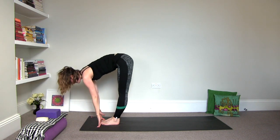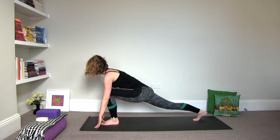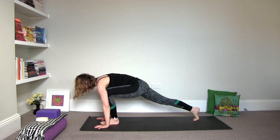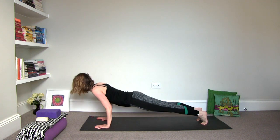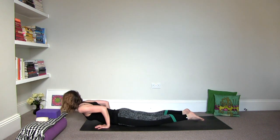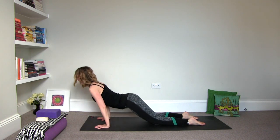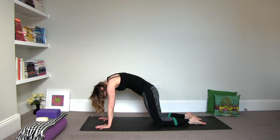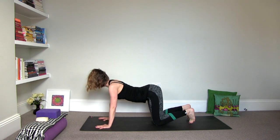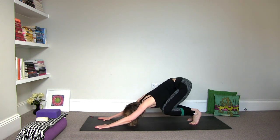Inhale, halfway. Exhale, step the right foot back. Inhale, the left foot back. Exhale, knees, chest, chin or chaturanga. Inhale, upper dog or baby cobra. Exhale, cat stretch. Inhale, cow. Exhale, draw your hips back — downward facing dog.